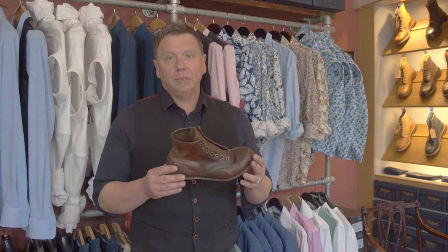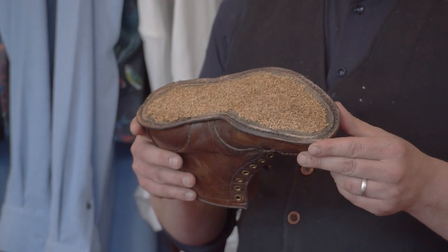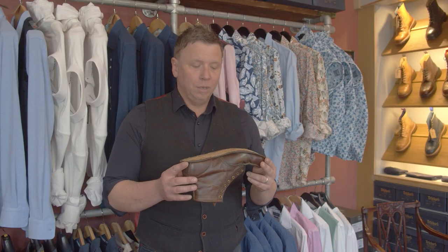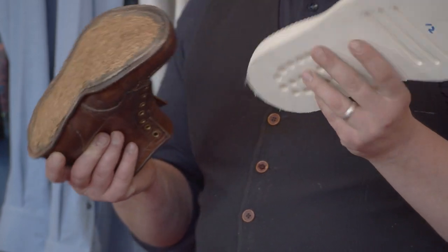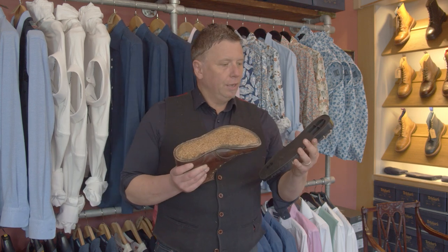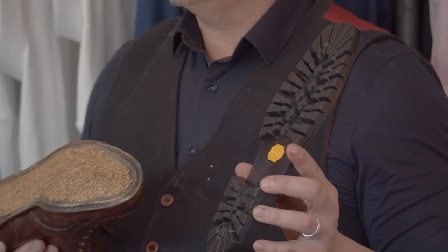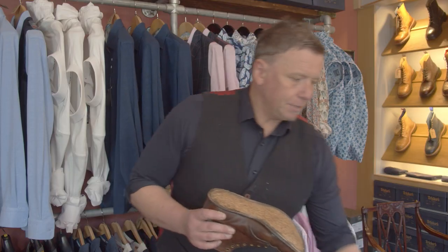We're going to put a leather sole back on. Also, a gentleman has sent some Red Wings down and he's done half the work for us. I wouldn't normally recommend that people do this, but he's done a really good job. He's taken the white sole off and the midsole. Usually we'd replace it back with a white sole because that's how you buy them, but this guy wants a leather midsole and then a Vibram sole — he wants that for hard wearing so it looks nice and chunky. Hopefully we'll be able to get both projects done today.